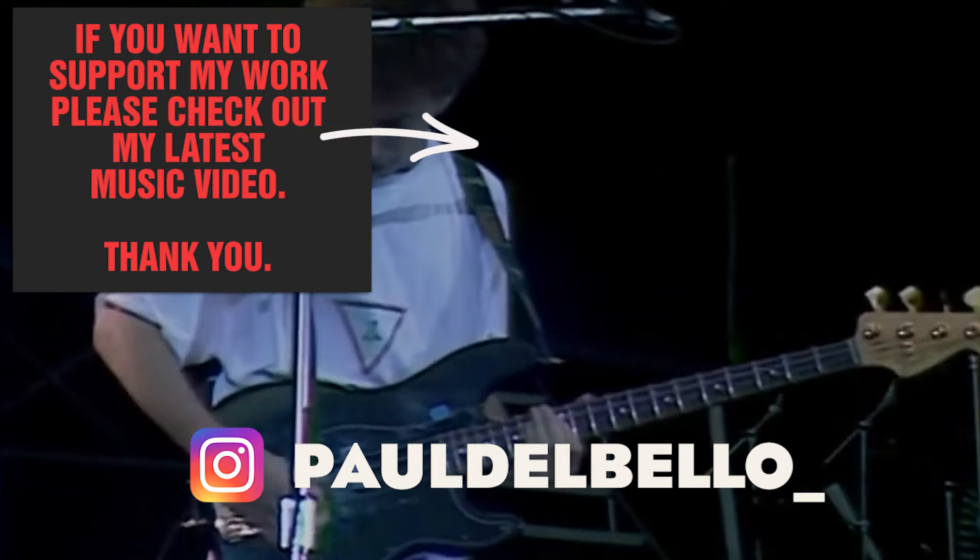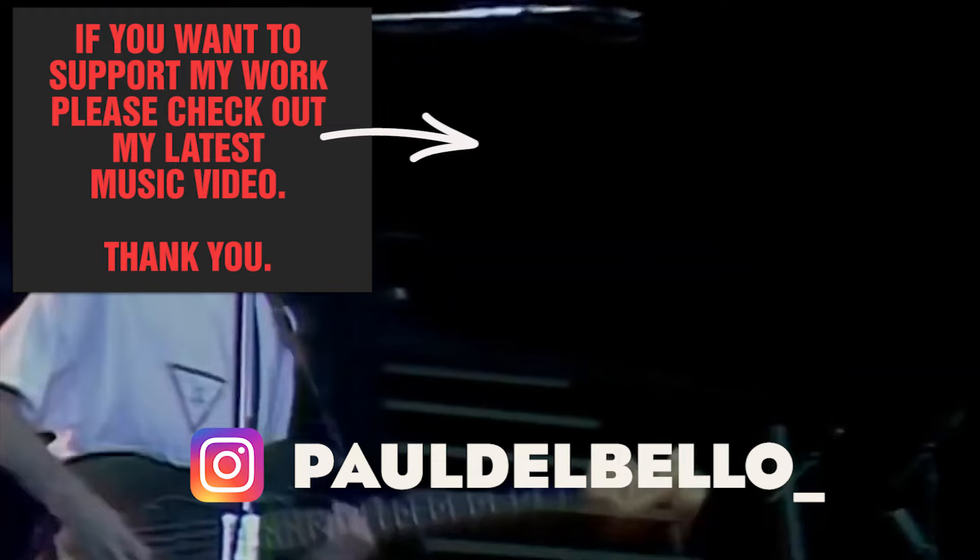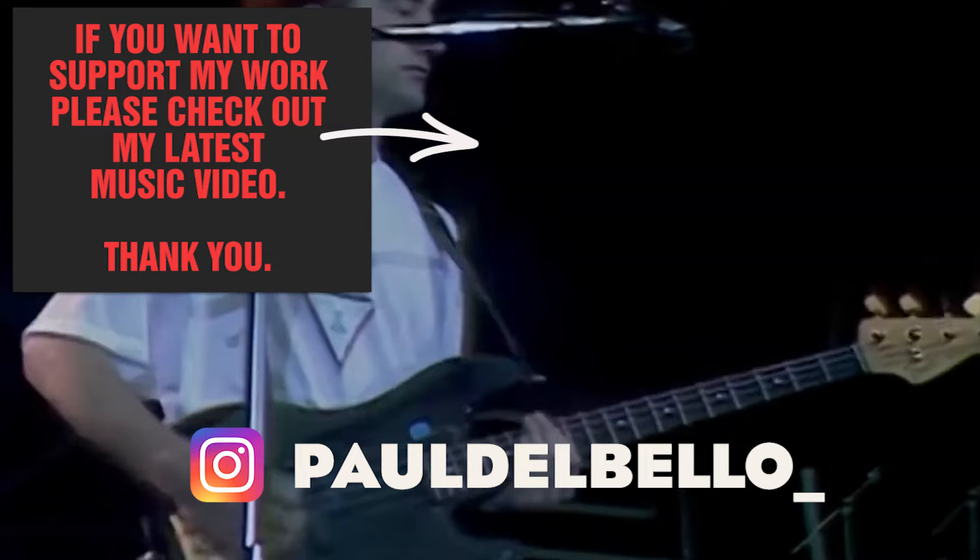I can't think of one bad or even questionable Deacon bass line in the entire Queen catalogue — not a single misplaced note. Many refer to John Deacon as Queen's secret weapon, and I couldn't agree more. Despite his low profile, John Deacon's bass lines were the proverbial extra mile — a vital component of Queen's iconic sound, showcasing impeccable groove and melodic finesse. His bass work enriched their songs, defining their legendary rock anthems forever.